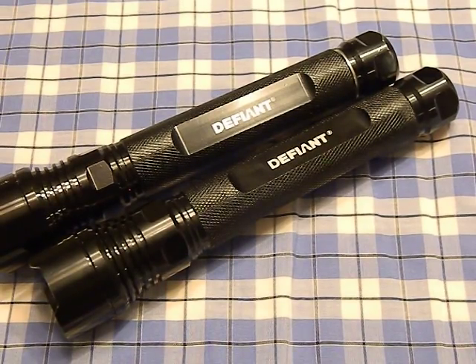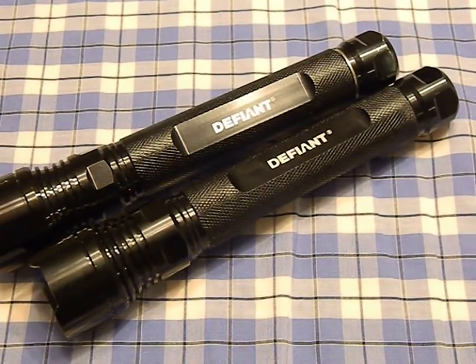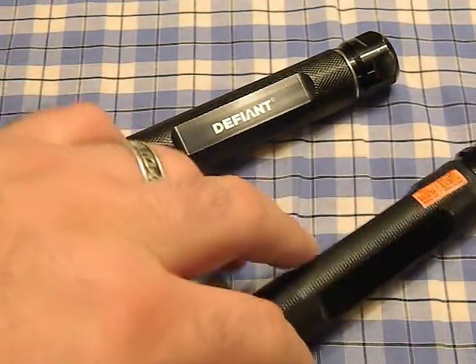I did a very simple, easy mod to this Defiant flashlight that makes it so much better than stock. I picked these up at the clearance rack at Home Depot — one for about seven dollars, the other for four dollars, which is a pretty good deal. They're a two AA light and come stock at about 70 lumens.